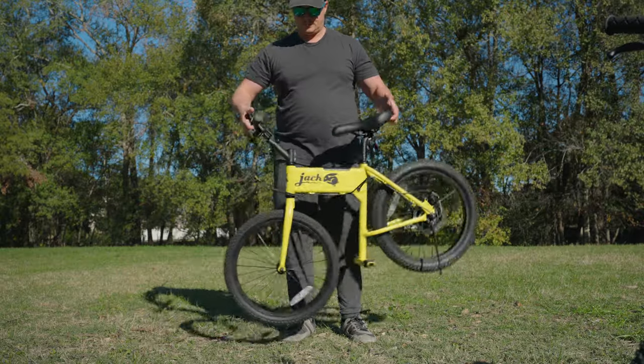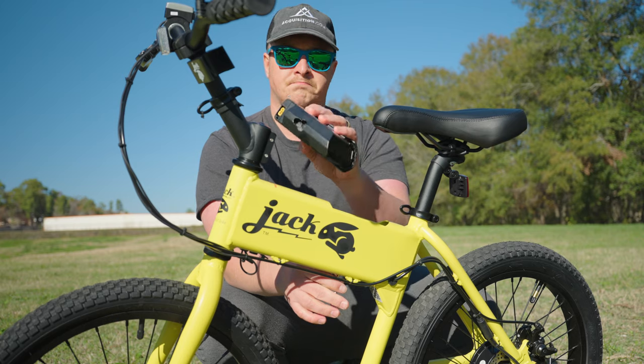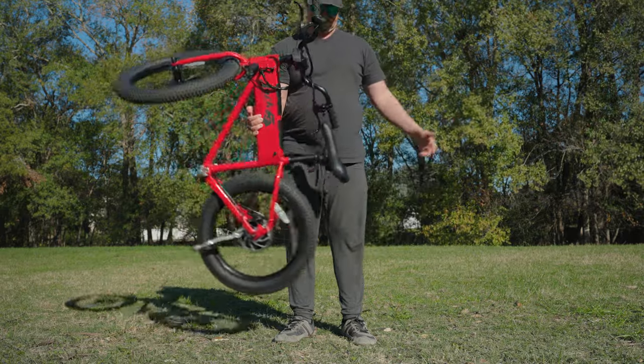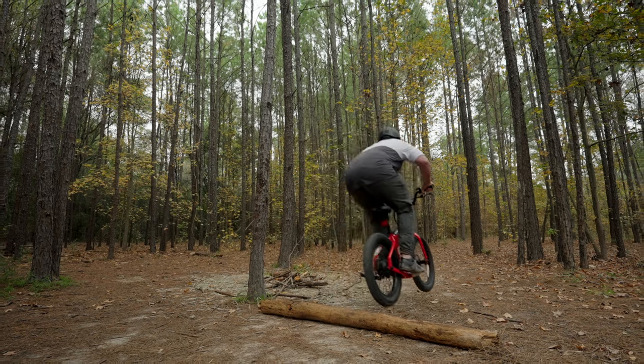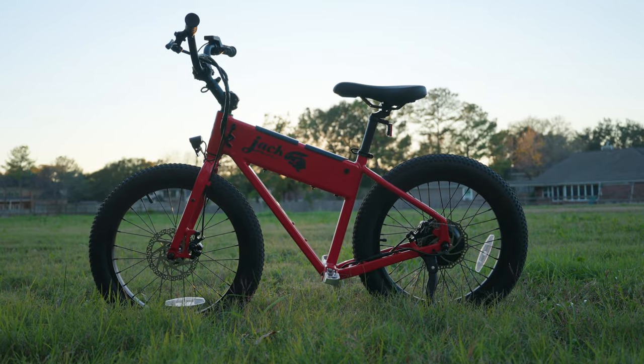So which one should you choose? It really depends on your lifestyle. If you want simplicity and the most compact, lightweight, travel-friendly option, go for the OG. But if you're after enhanced performance and extra features, the XG is your best bet. The XG weighs slightly more and is slightly bigger, but it is still a micro e-bike.